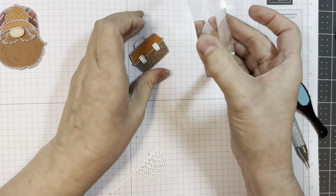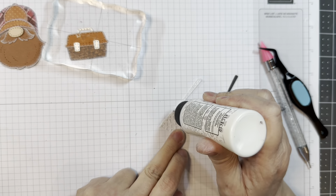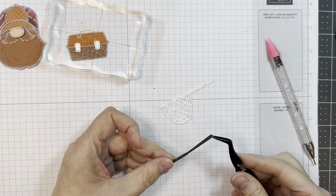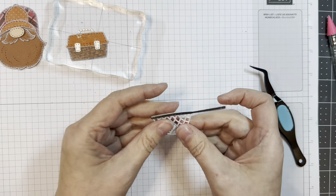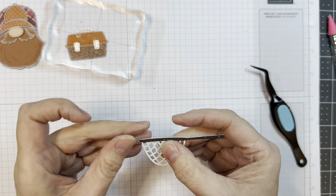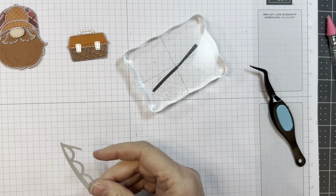Next we're going to put together this cute little net. That was cut out of Doodlebug's plaid polka dot — another one I didn't show you, sorry. And this is Smoky Shadow cardstock from Paper Trey Ink. I'm just going to layer those up. I always list everything on my blog underneath the recipe so you can go down there and see exactly what I used.